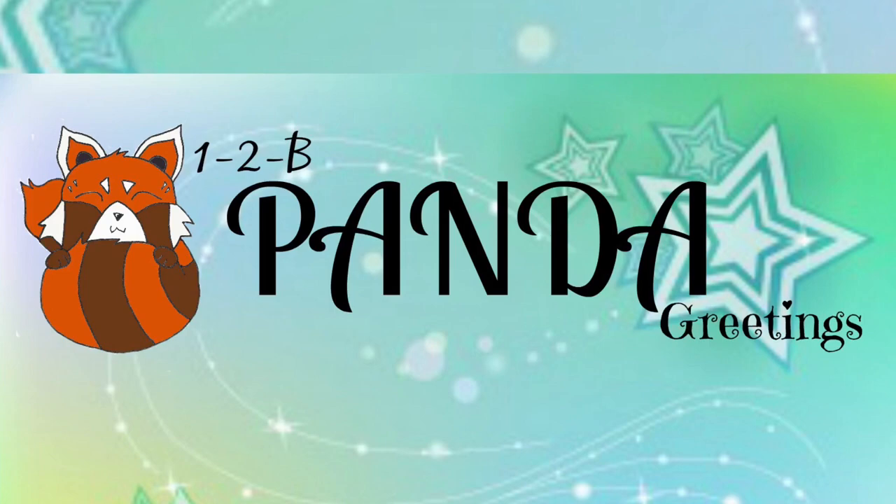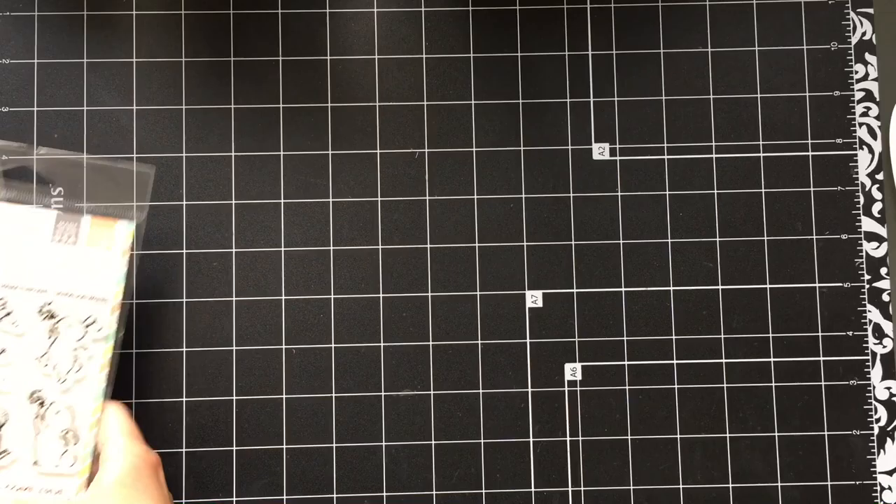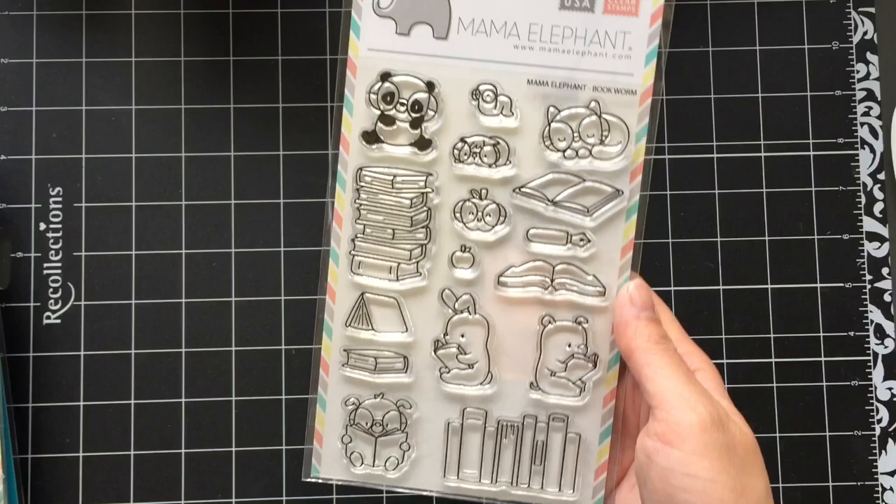Hey everybody! This is Diana. This is my first haul video of crafty things I bought in June and July. I have a bunch of stuff. This video will mainly feature things from Mama Elephant, Lawn Fawn, and MFT.